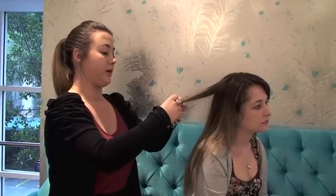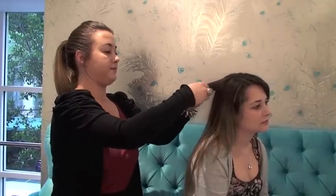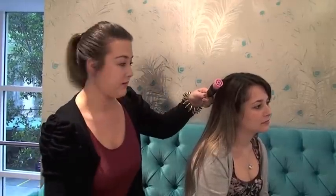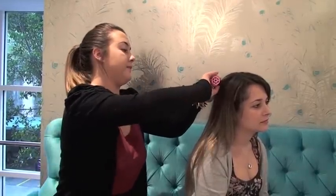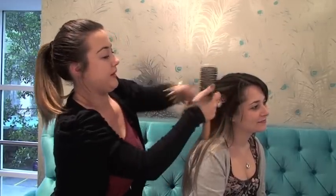For a traditional wind you start with the ends of the hair and roll inwards towards the scalp. So I'm just going to roll Carly's hair in, just like that, and then clip. Then I'm going to take the second one and repeat this all the way along.